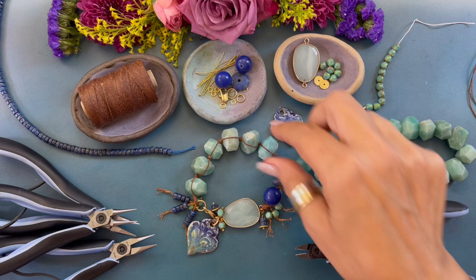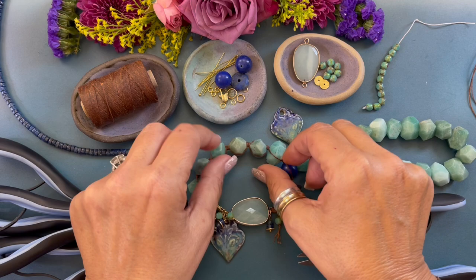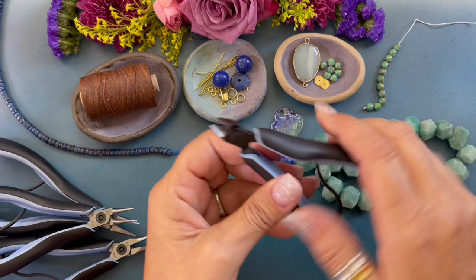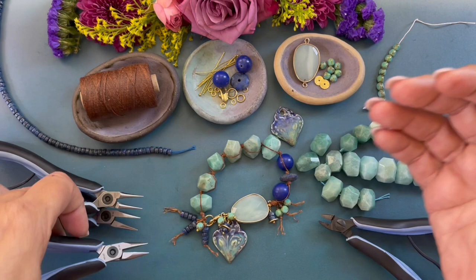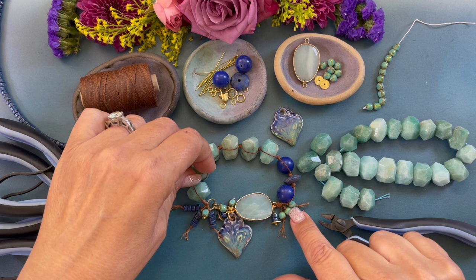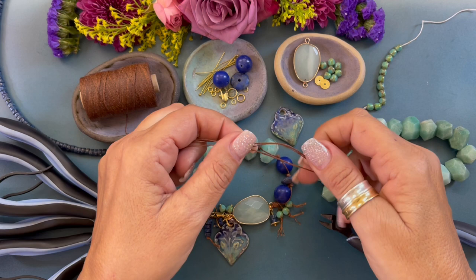Hello, my name is Denisha Backmore. Welcome to my channel. Today I'm going to show you how to create this boholicious knotted bracelet. The tools and supplies you will need are wax linen cording — this is Crawford four ply, I believe it's called walnut brown — wire cutters, round nose pliers, chain nose pliers, a connector, some nugget beads, a couple of 12 millimeter round beads, a heshi or large lentil bead, and a ceramic focal. I have some Czech glass and these little blue beads.